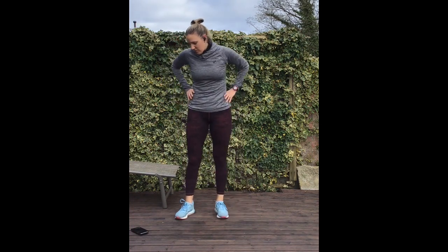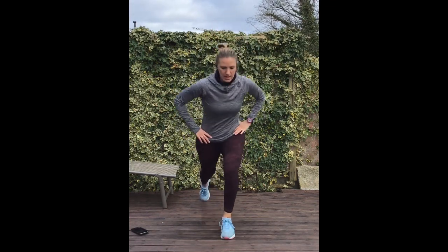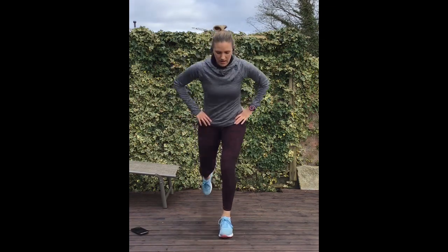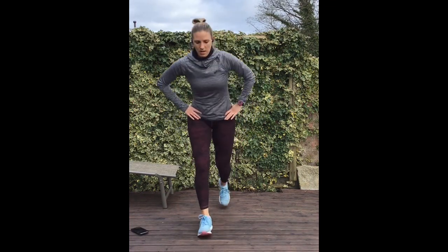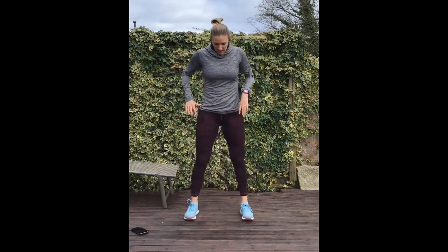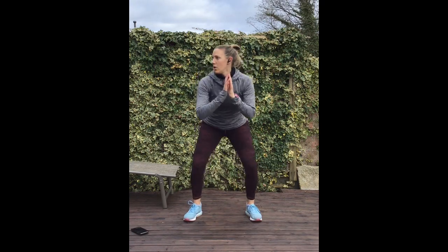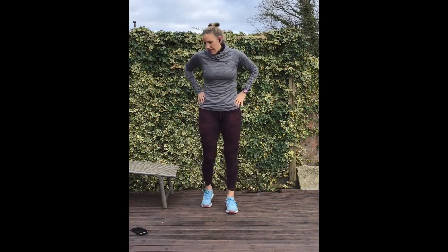Next one is reverse lunges for 10, then squats — weight on the heels, remember. And then straight into 10 lunges.